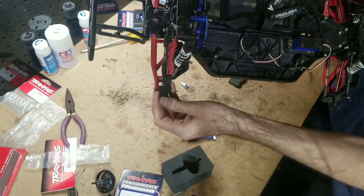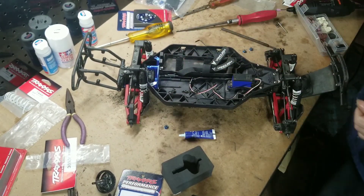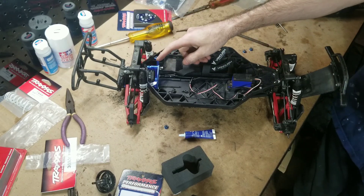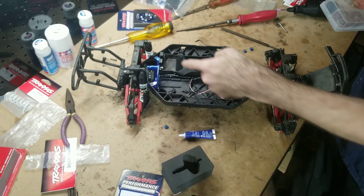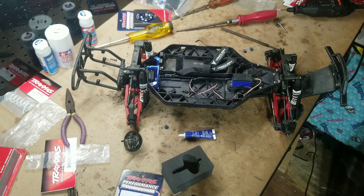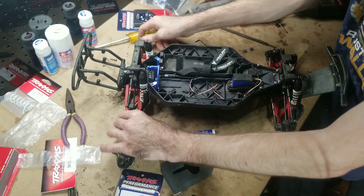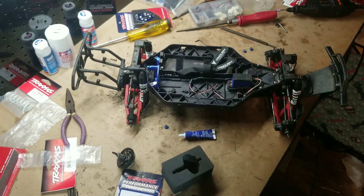So that's the center diff installed on the Slash 4x4. Pretty easy to do when you don't have material to grind away. The issue down there was where the previous spur gear had dug in and munched up the plastic due to chassis flex on a hard hit, so the new spur was rubbing and not fully seating. But now we have a free-rolling driveline, so we're good. That's it — thanks for watching, see y'all next time.